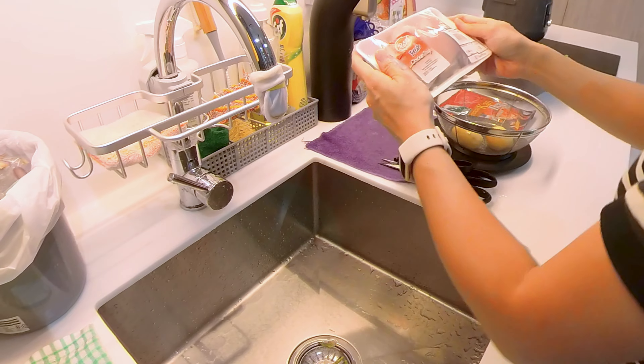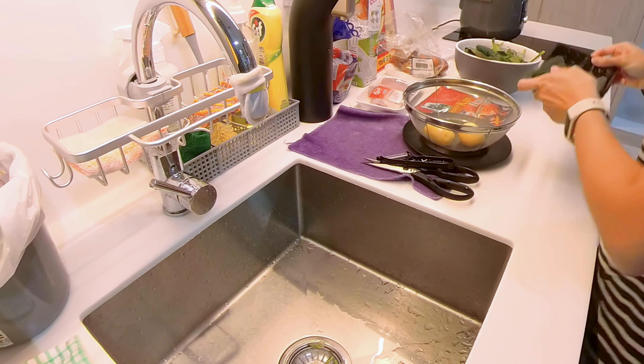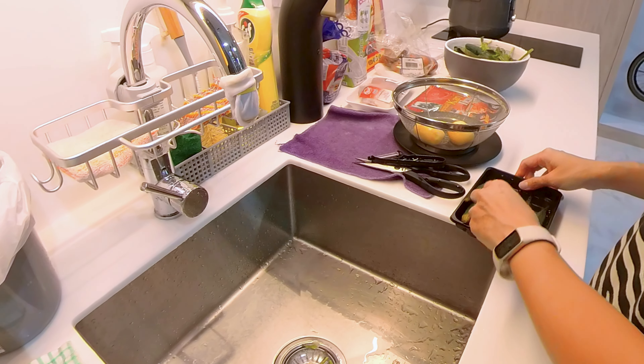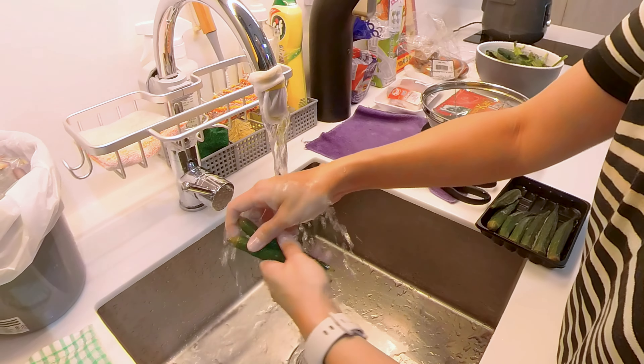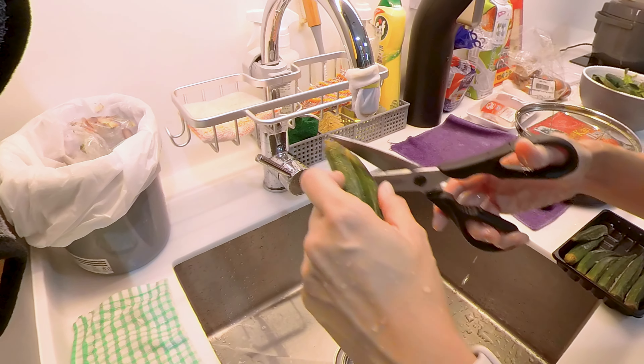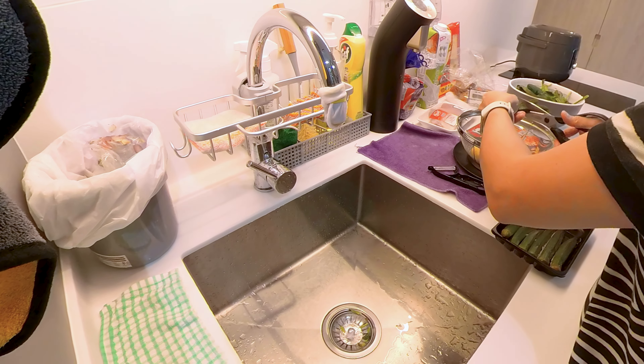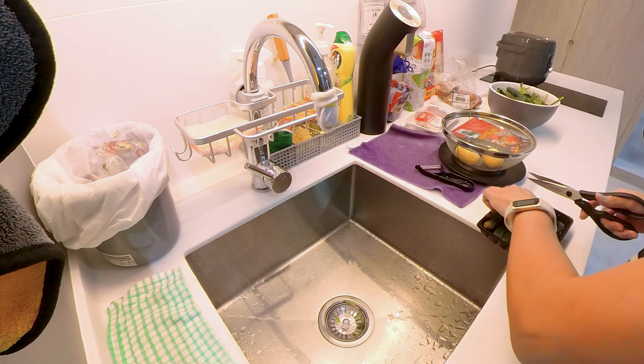The third item is the chicken, but I'll settle that later. Let me handle the lady's fingers. I'll wash them and then normally cut away the top and the ends, and then just cut them into half each.